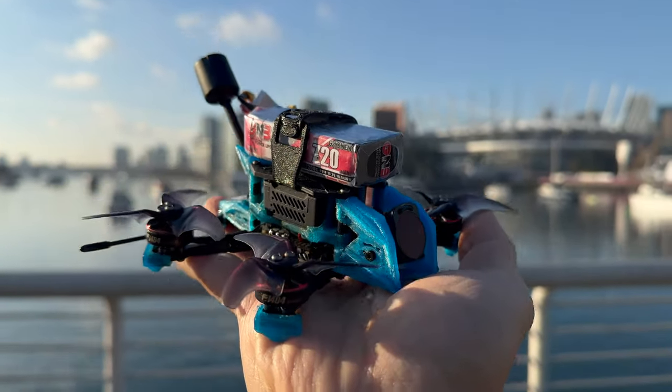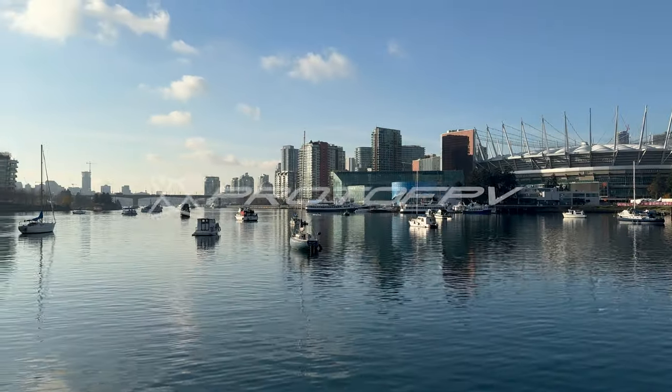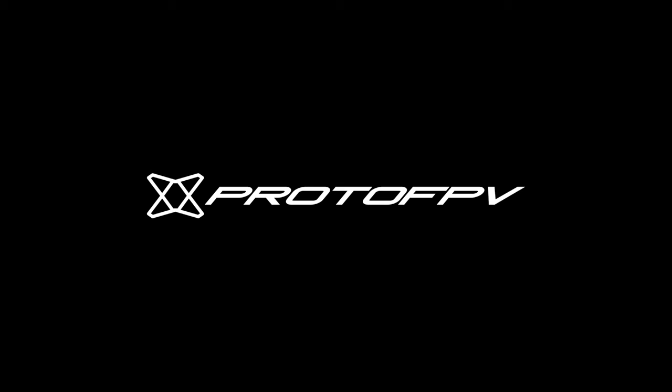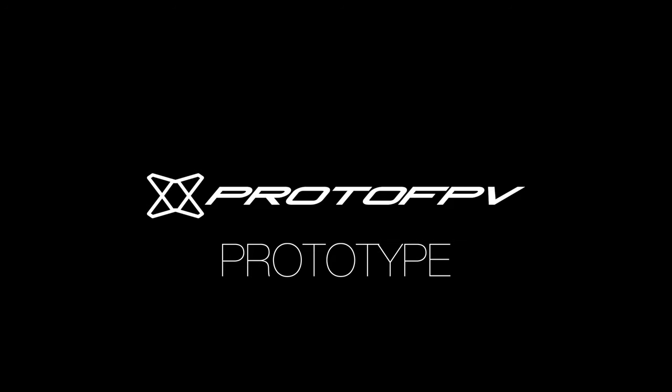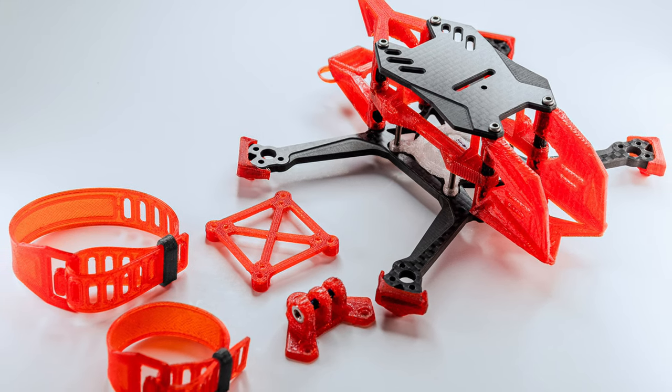I'll get into detail in separate videos about the frames, so look out for those. But what is Proto FPV? Well, I'd like to think the P stands for me — patty flips — roto for rotor, and FPV. But it actually means Prototype FPV. Even though the products are now ready for release, I essentially view them through a lens of constant evolution.